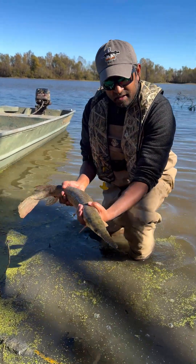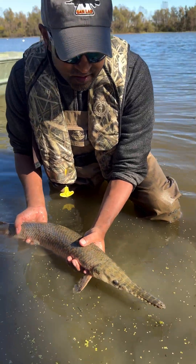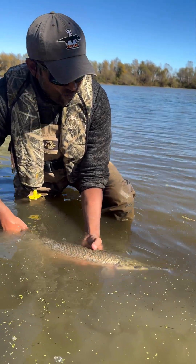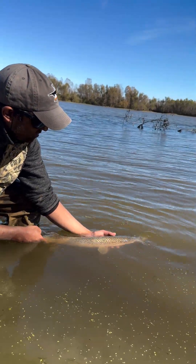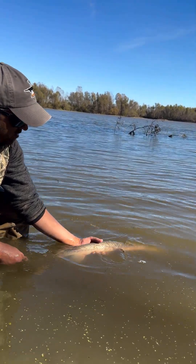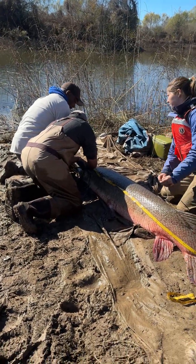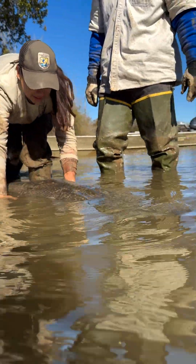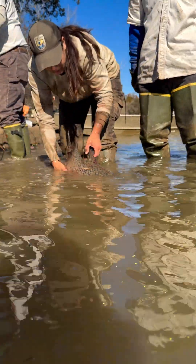The spotted gar is one of four species of gars we have in Mississippi. The others are the short-nosed gar, the long-nosed gar, and the alligator gar. You can tell the spotted gar from the others — they typically have big green spots on the head. The long-nosed gar has a longer snout, and the short-nosed gar has a shorter snout but not as many spots.